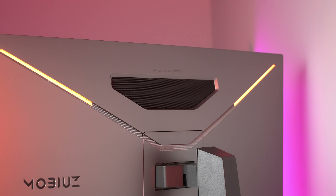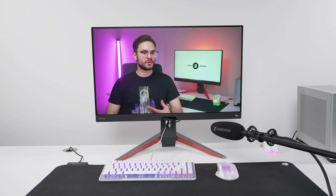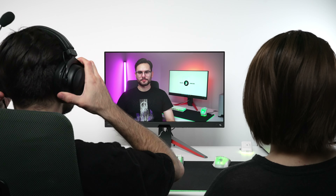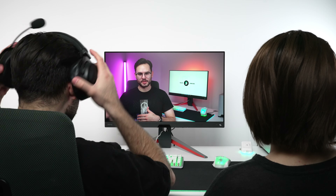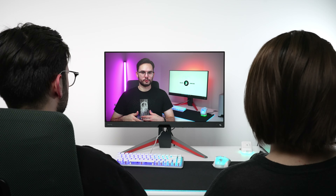It also has speakers, which is personally my favorite feature on Mobiuz monitors. They're integrated into the back of the monitor and into the chin, which makes the chin a little bit fat, but they're good. They get decently loud without any distortion, the audio is clear, and they have different sound profiles. They don't add clutter to your desk. They're not the best speakers in the world and won't give you an immersive soundstage, but they're better than just about any other monitor with built-in speakers and they'll get the job done just fine.